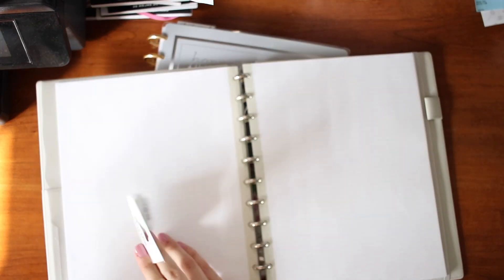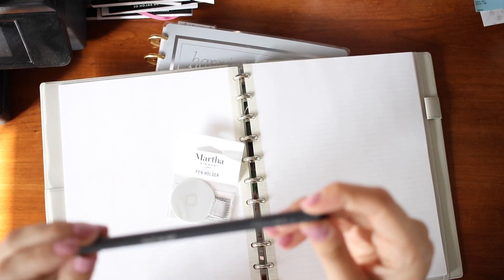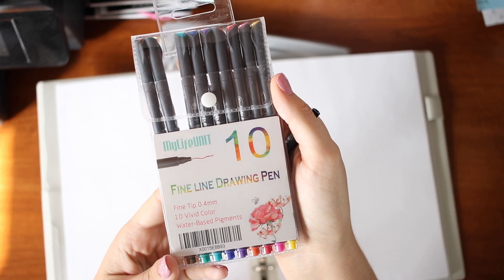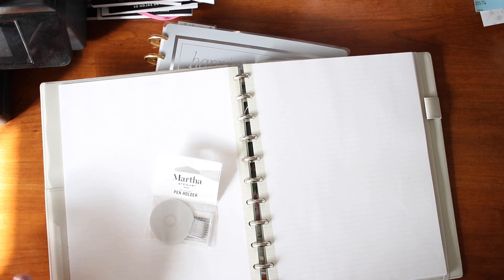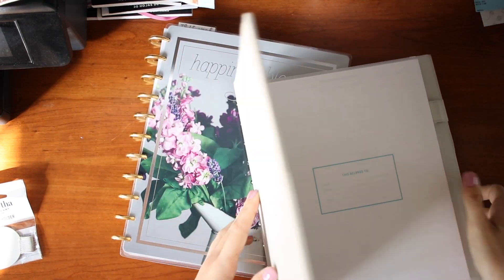I do like these pens I got for my birthday — they are SIPA fine line drawing pens. When I go through my planner you'll see I've been trying to incorporate more lettering in my weekly spreads. So without further ado, I'm going to put this cover on my Happy Planner.